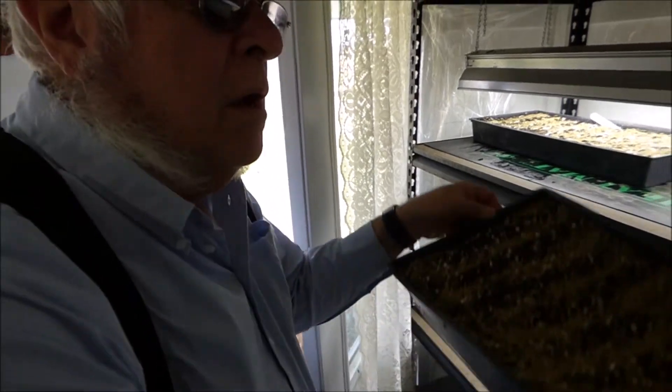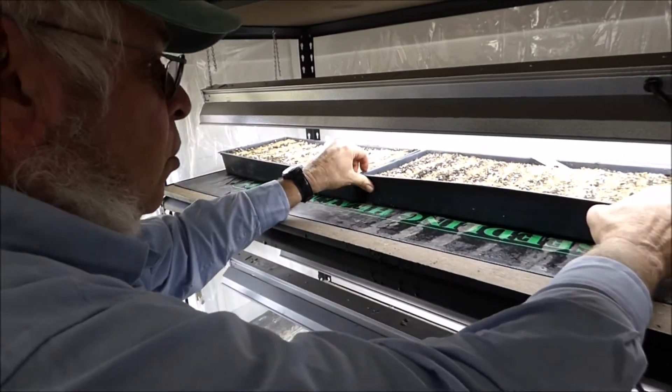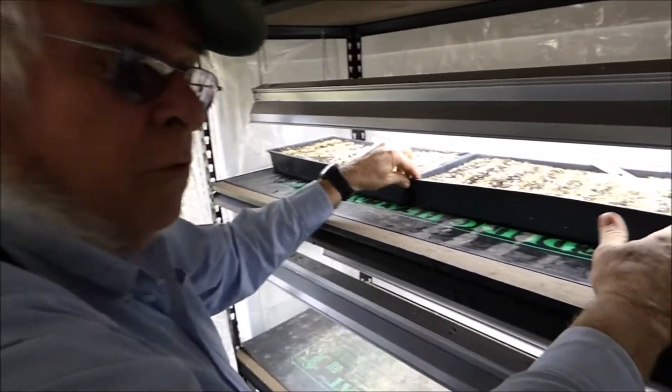If you don't have access to a setup like I have here, you could put these in a greenhouse, a hoop house, or even a cold frame so that you could get them up and going.